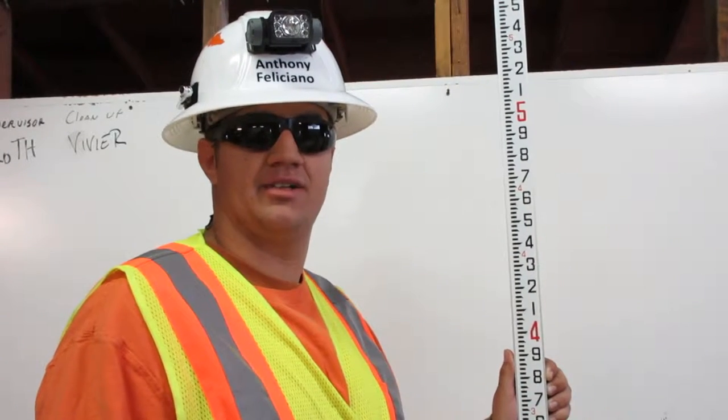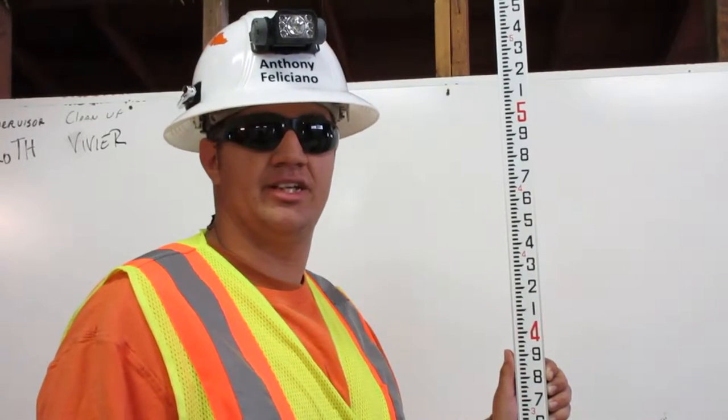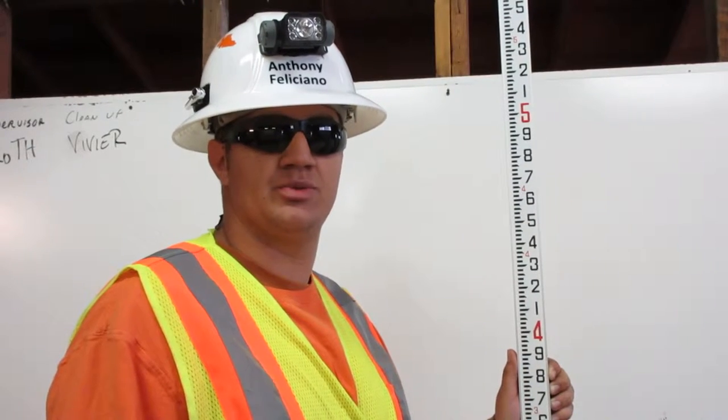I am Anthony Feliciano. I am a certified grade checker. Here is how you read an engineer's ruler.